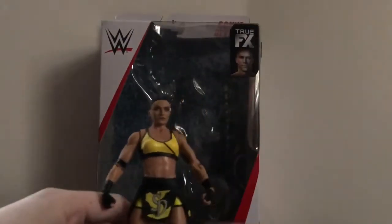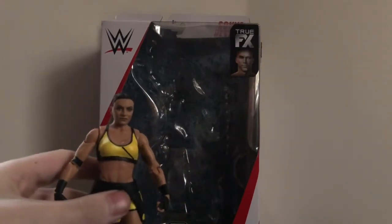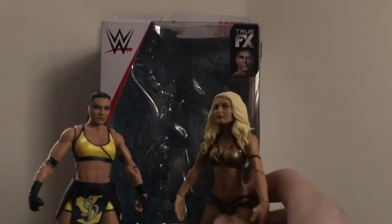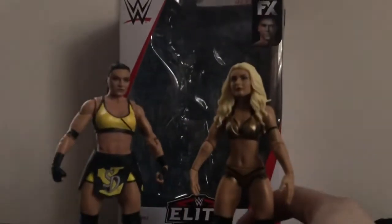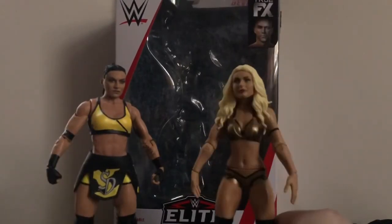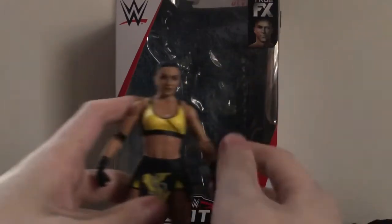Now for a little comparison — here she is with her tag team partner from Absolution as well as Fire and Desire, Mandy Rose. Also coming soon is the Elite Series 75 Mandy Rose, so we'll be able to pair that figure up with this one. I will get that figure at some point. It's still cool that I have Absolution and Fire and Desire represented.